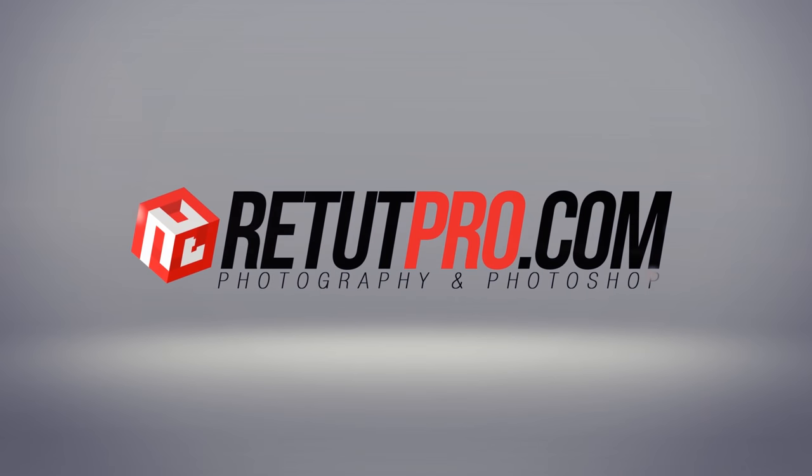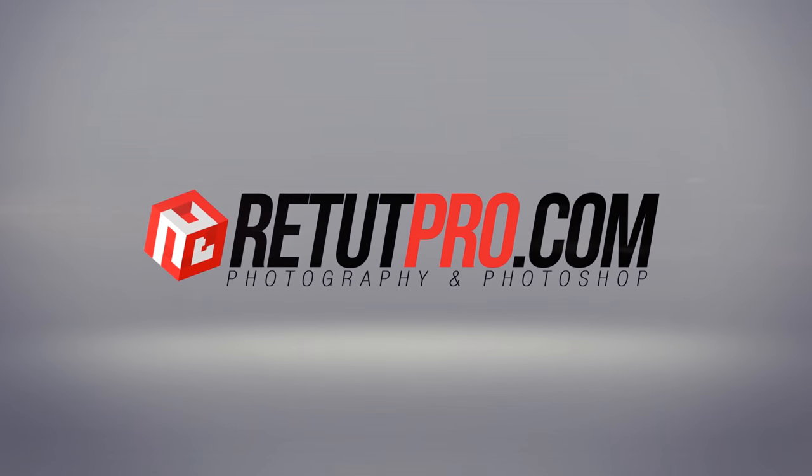In this week's Photoshop tutorial, I'll teach you how to clean up sunglasses in Photoshop. Welcome back to a brand new Photoshop tutorial. My name is Manny and you can find me over at RitaPro.com. On this channel, you get to learn everything about photography and Photoshop in weekly quick tutorials. In today's episode, I'll teach you guys how to replace reflections on sunglasses, but still let it look realistic.